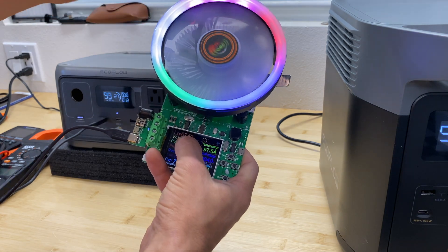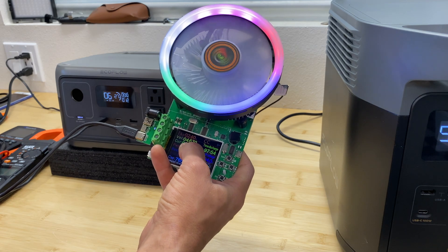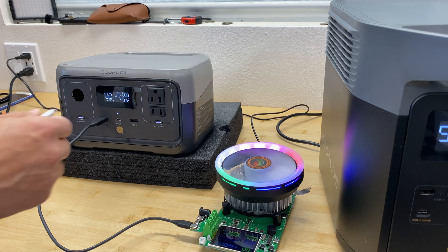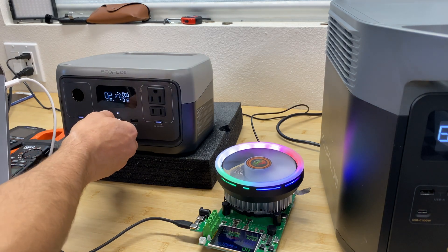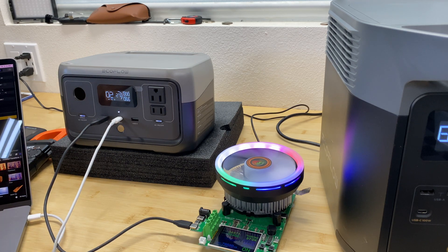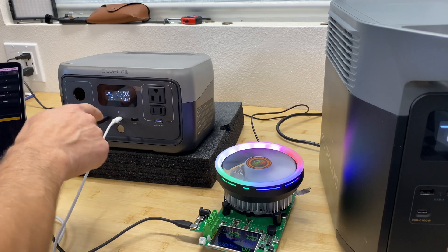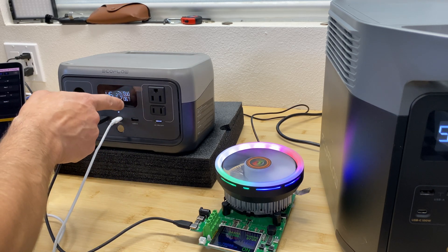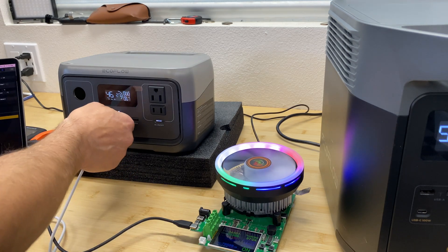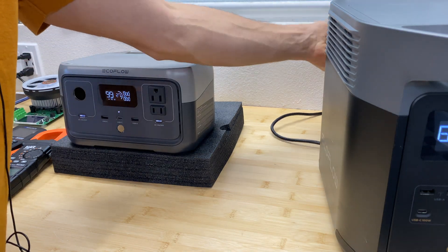USB-A is showing 2.4 amps at 4.67 volts. Now connecting my laptop to the USB-C port — USB-C should give about 60 watts. We're drawing 67 watts combined: about 10 watts for the USB-A port and about 55–57 watts for the USB-C port.